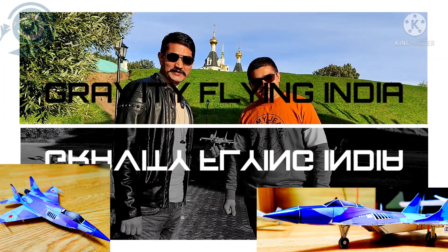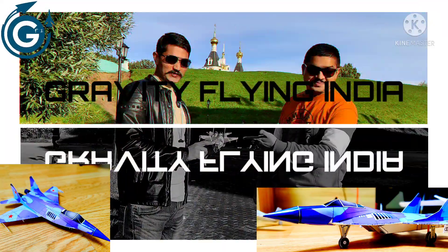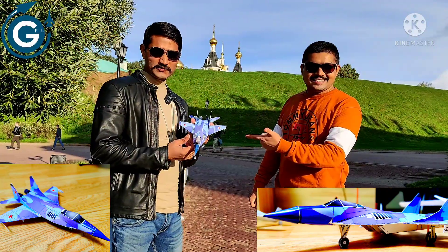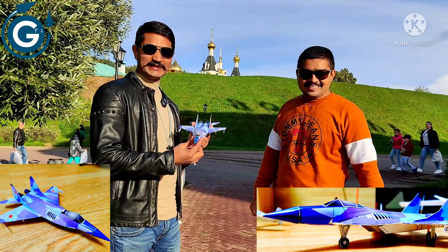Hi guys, welcome to Gravity Flying India and today we are going to make this beautiful model-less MiG-29 made in USSR.